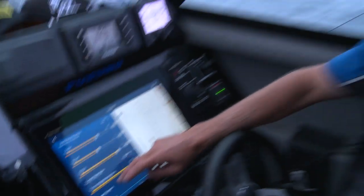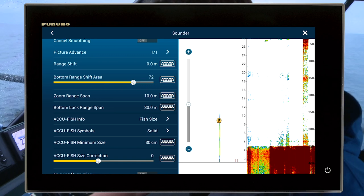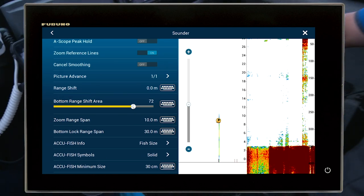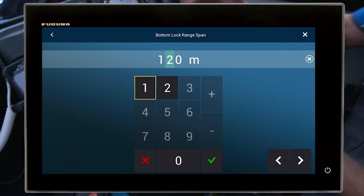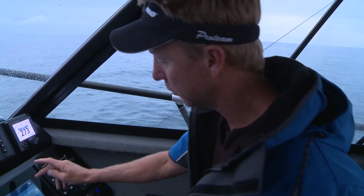You can actually choose how much of the bottom you look at. In the sounder settings, just go to bottom lock range span — at the moment it's 30 meters, but I can change that to 120 meters, which is the view I might take if I was looking for blue nose, because sometimes you'll find them 100 meters up off the bottom.